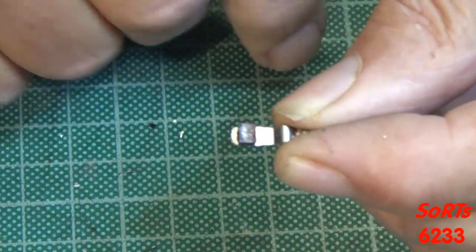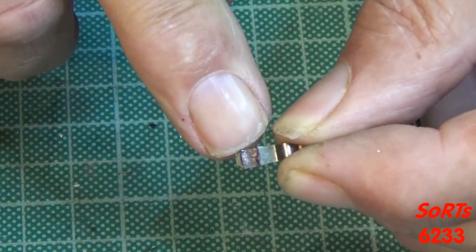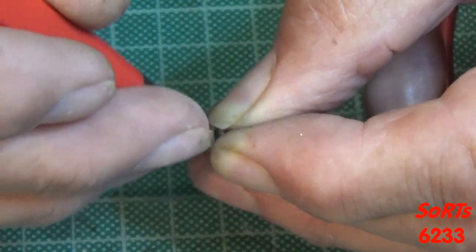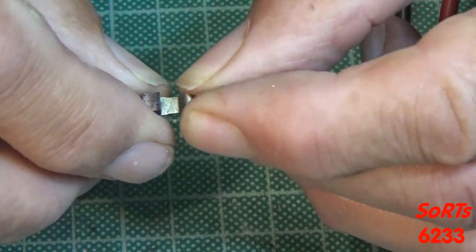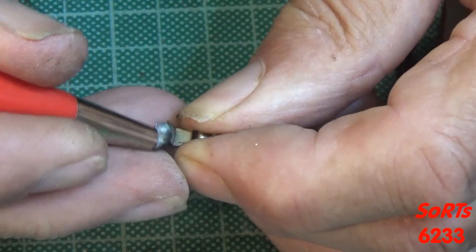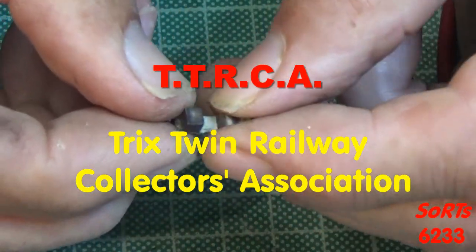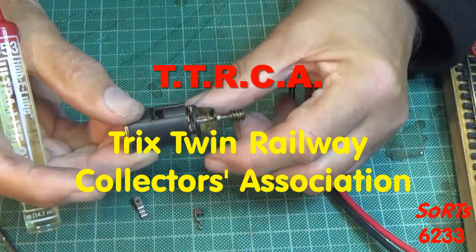Looking at the brushes, they seem to be fairly solid. There is of course a curve in them because of contact with the commutator. I have to order a chimney pot for the locomotive, so if I go to the TTRCA website and if they have any brushes, I might just buy a set of brushes as well. Straightforward lubrication next.